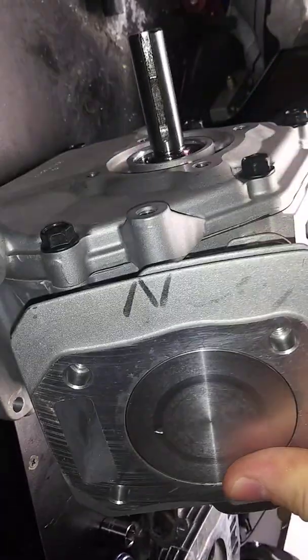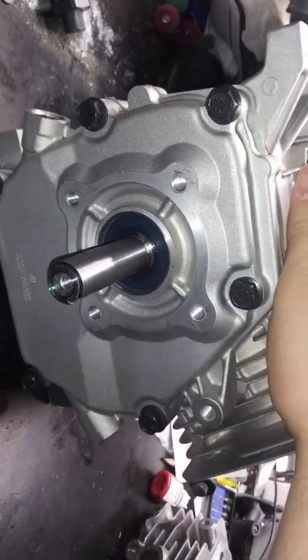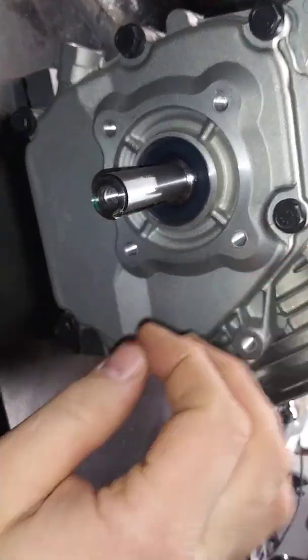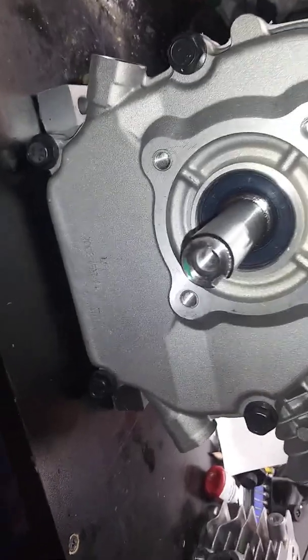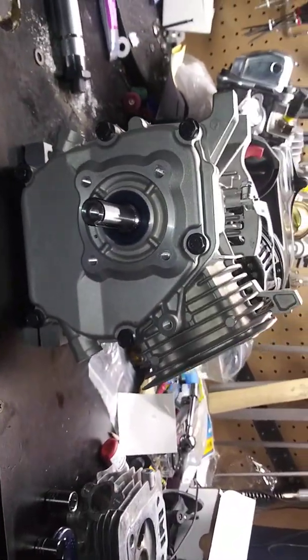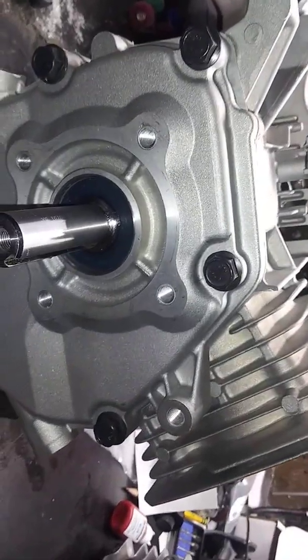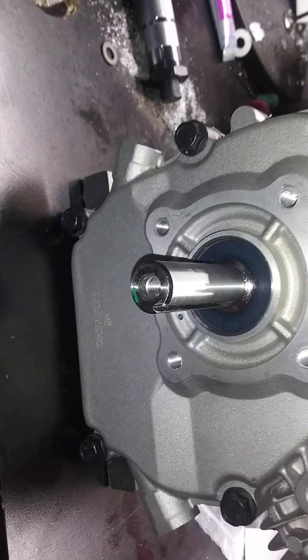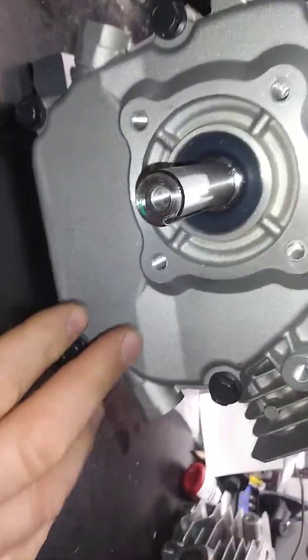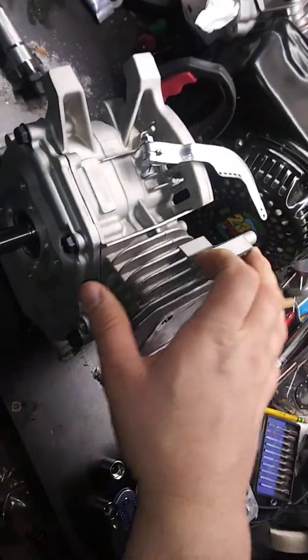And this is going to have a governor, and instead of the 54mm stroke crank — because the Predator is a 55mm, it makes it a 200cc — it's going to have a stock style head, 18 pound springs, it's got a mod 2 cam already installed, so it's going to be torquey.